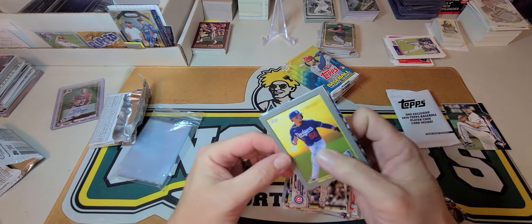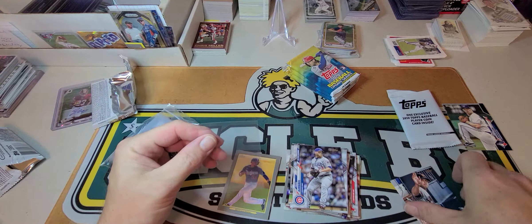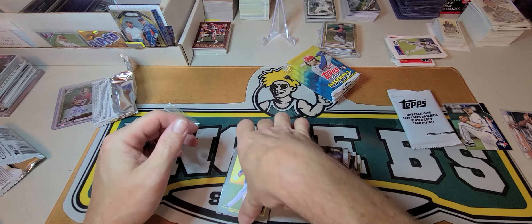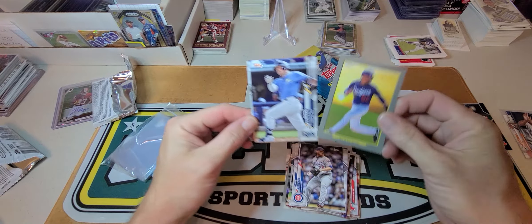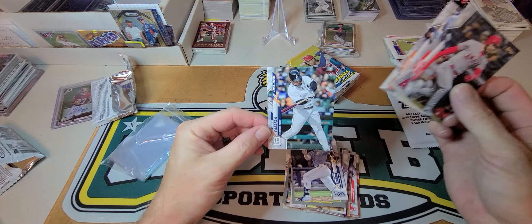It is a short print of some sort — I don't know if it's a super short print or a short print — I'll find that out after the video. Got a Mookie Betts turkey red, Hunter Renfro, Walsh, Flores, and Miggy.